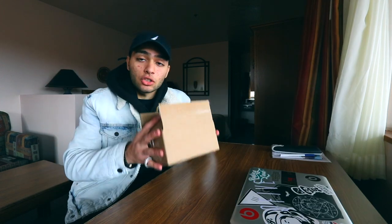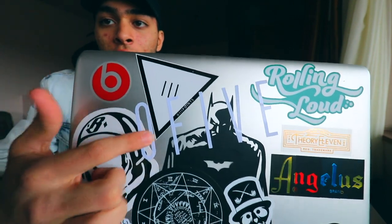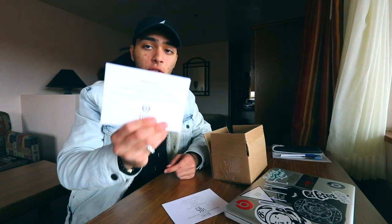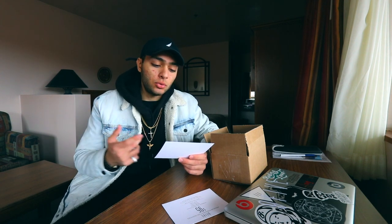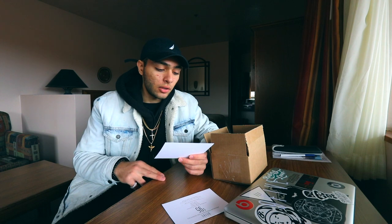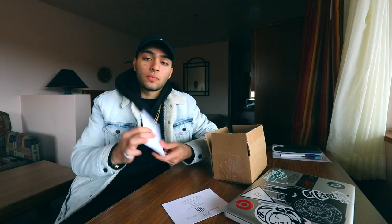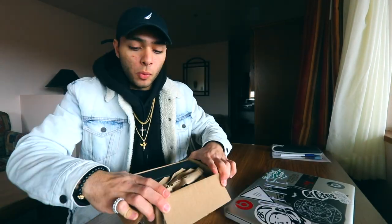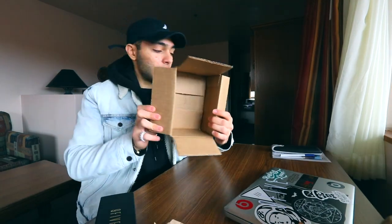Without further ado, let's get into the glasses. It comes with a sticker — I already removed it — and it's just their 9-5 logo in white letters. It also comes with shipping details, a thank you letter, and a coupon for prescription eyewear, which isn't really useful for me. Opening the box there's tissue paper and here is the black box that the sunglasses come in.